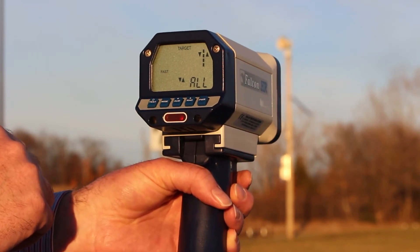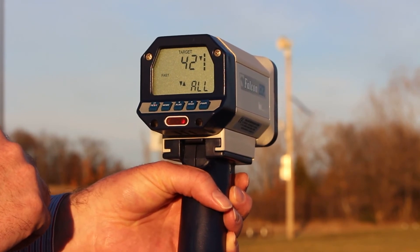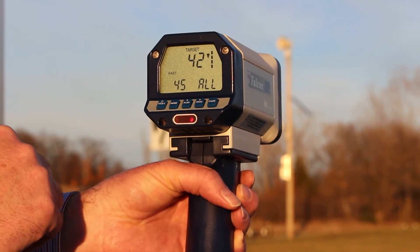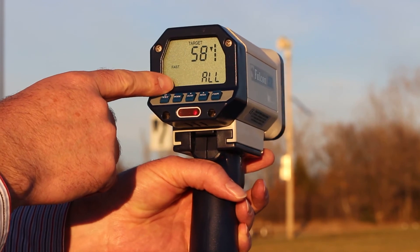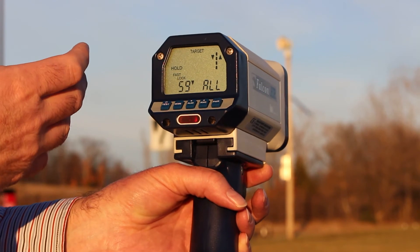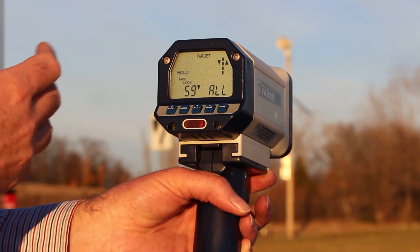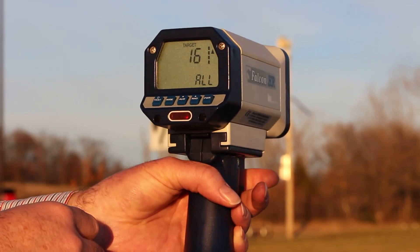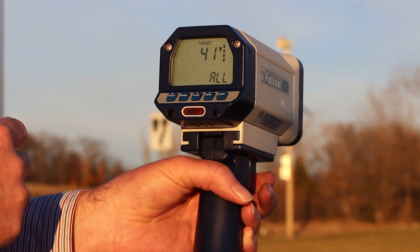One of the nice features about the Falcon HR is I can track strongest or fastest targets and I can lock either strongest or fastest targets. For example, right now I'm tracking two targets. I want to lock in the 59. I can lock it in and I can continue tracking that particular target. Now with the track-through-lock feature, the radar will continue to transmit for another five seconds after I've released the trigger. Now if I only want to track strongest targets, I can toggle off the fastest feature by double-clicking the radar button.